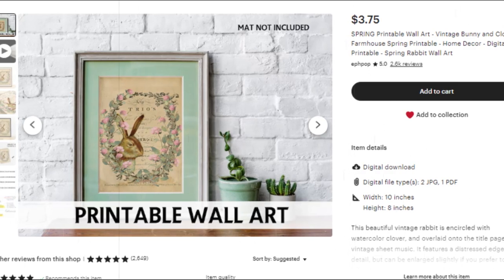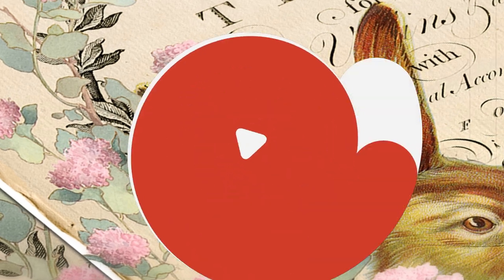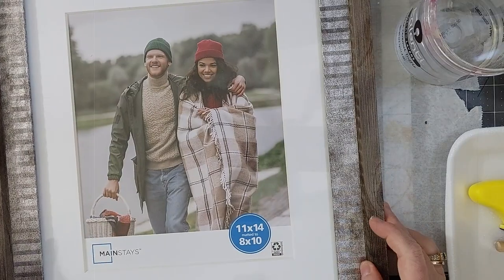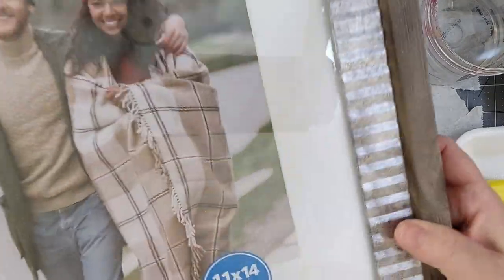Let's start off with this first one. This is a rabbit that I created on a vintage title page from some sheet music, and I've paired it with some watercolor clover. There you see in the listing that I have used it as an art print, so let's start with that.